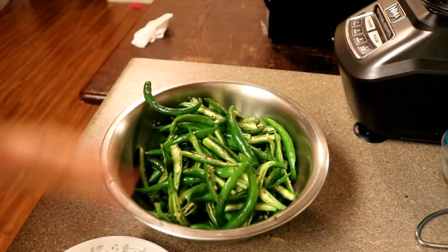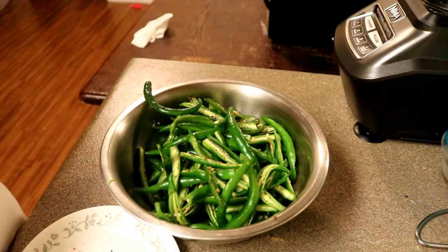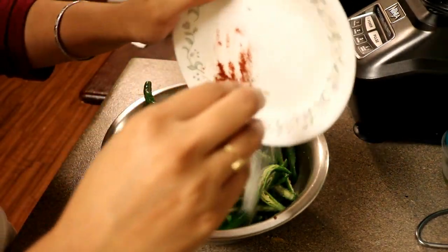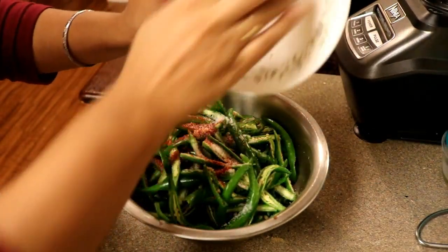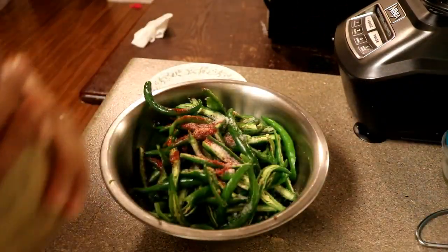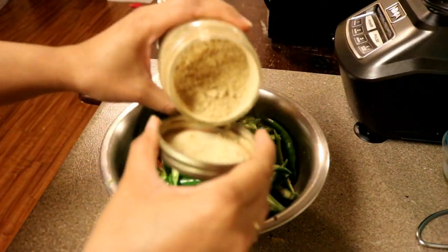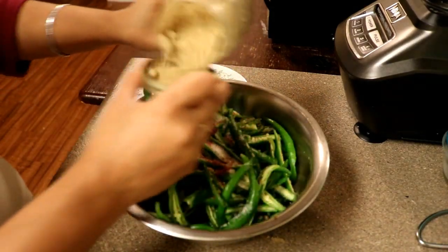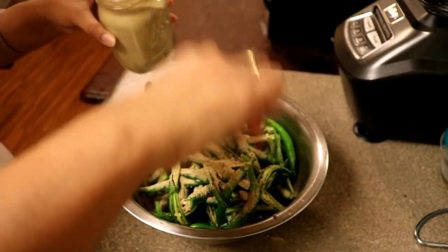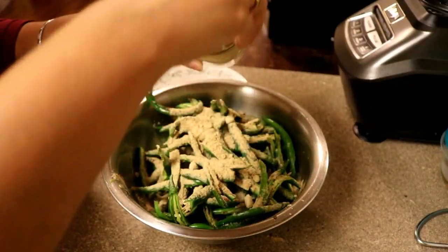Now the chili is already cut, so I will be putting in the ingredients. First of all, salt and red chili powder — just use according to your taste, however you like it. Then this spice, that's chaat masala, and coriander powder. Just use them together and put according to your taste.